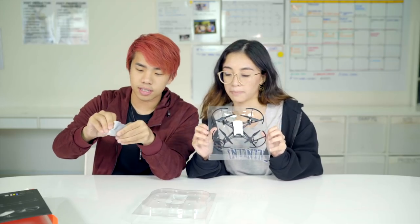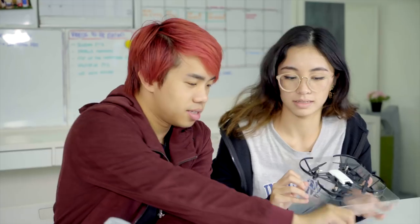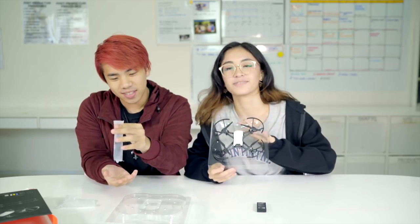Have you ever used a drone? I have never used a drone until about two minutes ago. So we are going to unbox it. Here's the drone, and here is an extra battery and propellers. It's so tiny.